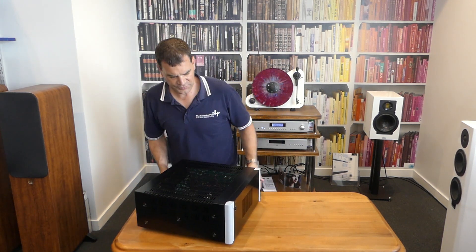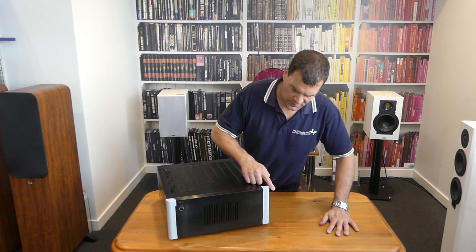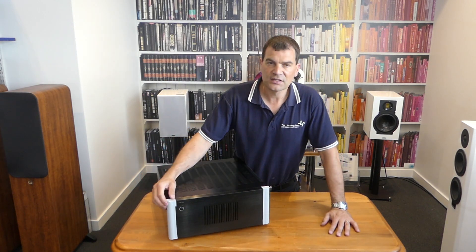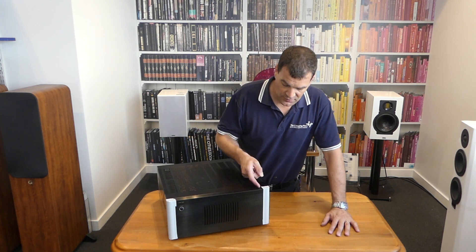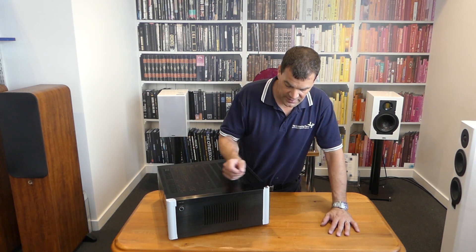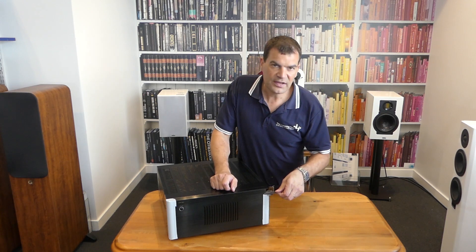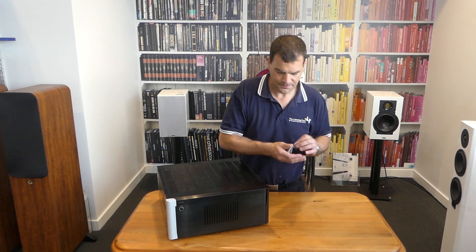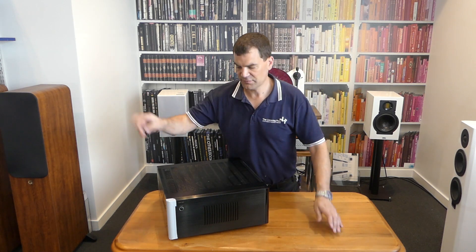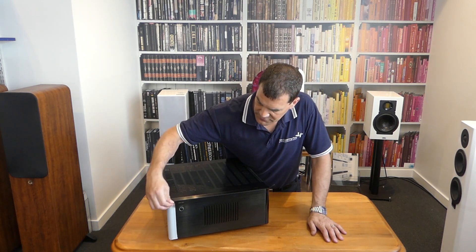The first thing you'll see are the white protective covers on the front corners or cheeks of the amplifier. I always take great pleasure removing these for the first time — giving that very fresh, brand new feel.